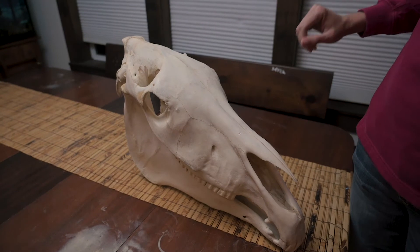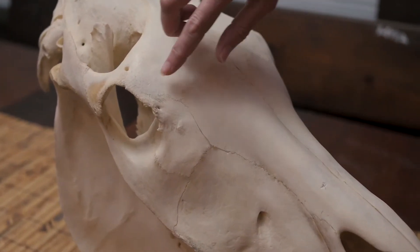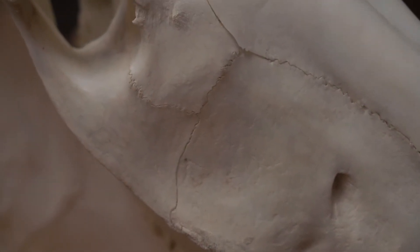The skull is made out of flat bones and this is approximately a five or six year old male horse. You can see these lines — these are called sutures in the skull, and these are not cracks; these are essentially joints in the flat bones of the skull.